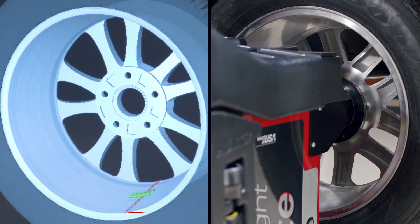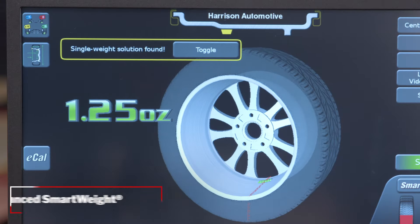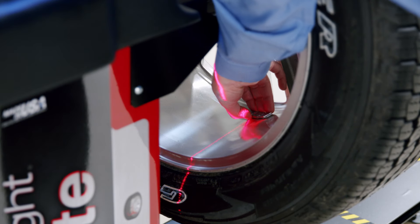The entire rim profile is measured, which further enhances the performance of Smart Weight. This measurement provides an even more accurate balance with more single weight solutions.